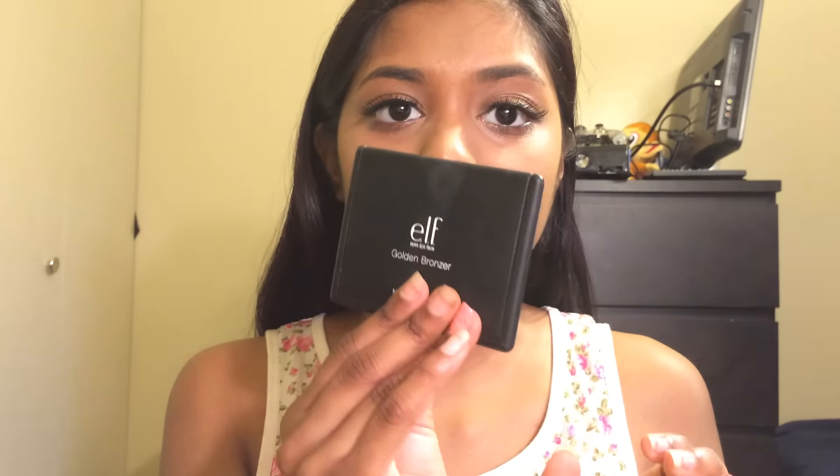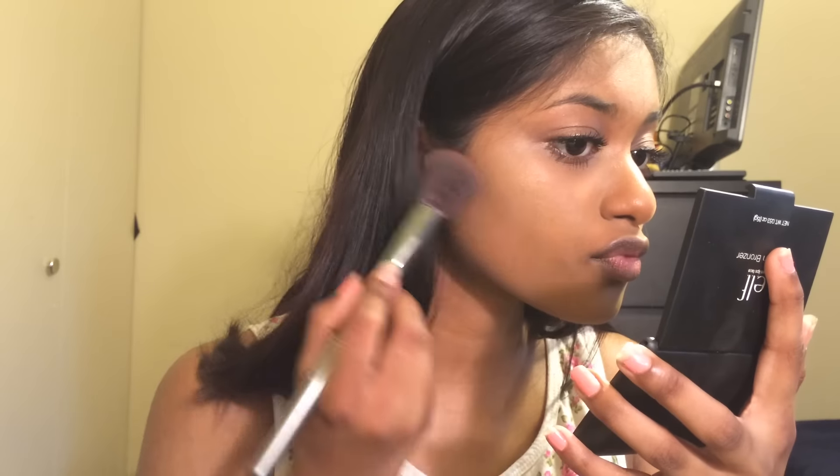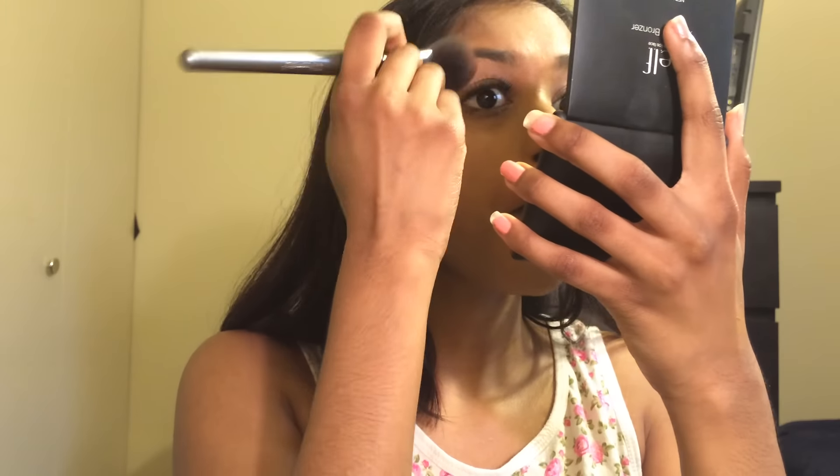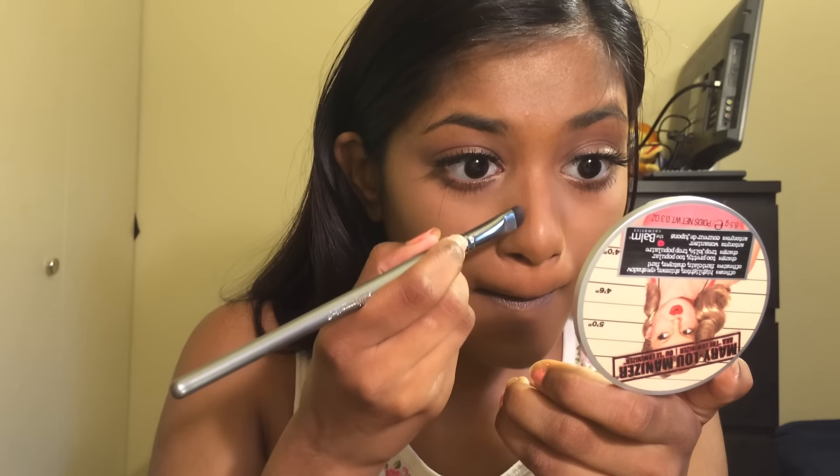Now that my lashes are on, I'm gonna go in with bronzer to warm up my face. I'm using the e.l.f. Golden Bronzer and hitting the appropriate places — on your cheeks and a little bit on your temples. Just beneath that I'll put some Black Radiance pressed powder in the color Mahogany, then take an eyeshadow brush and contour my nose. That step is optional but I always like contouring my nose.